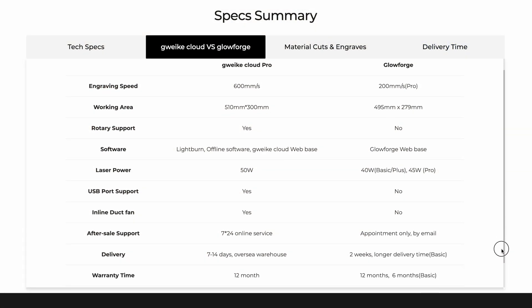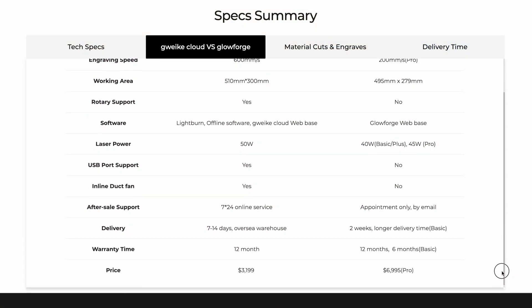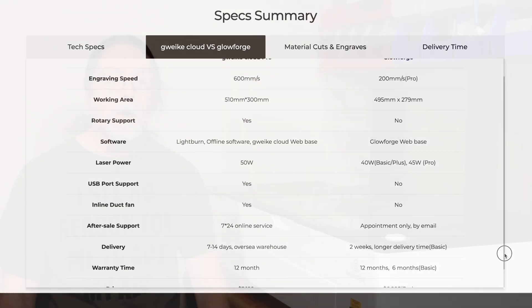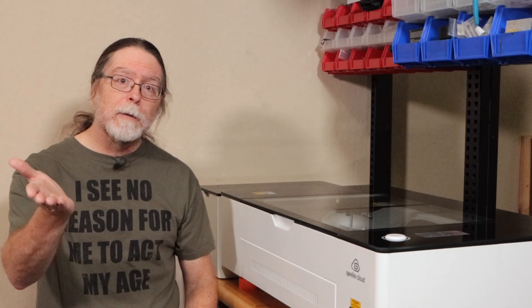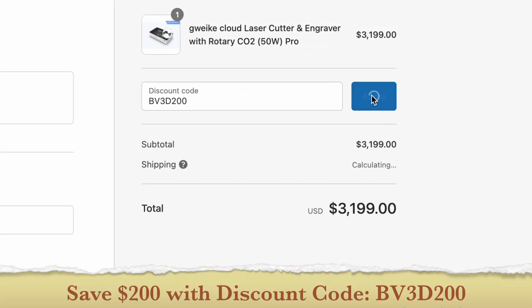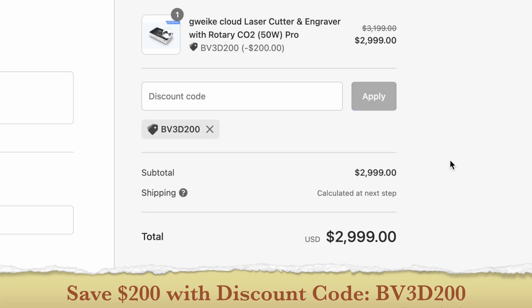If you're in the market for a fast, powerful desktop laser cutter and engraver, give the G-Week Cloud Pro a look. It has similar specs to the Glowforge products, but the G-Week Cloud Pro has a slightly more powerful laser tube and costs a fair bit less. G-Week set up a special coupon code to save you $200 on their machines — use coupon code BV3D200 at checkout, or look in the description for a link with the coupon code baked in.